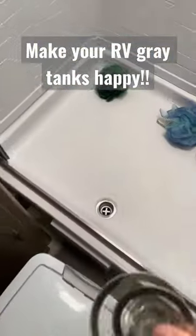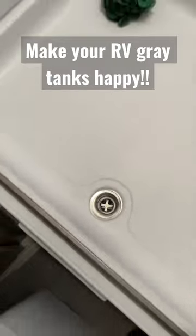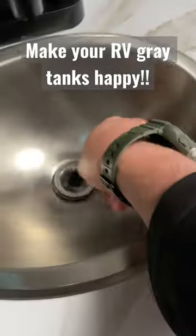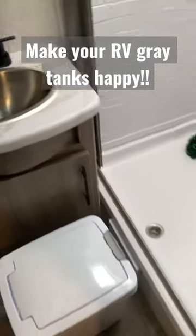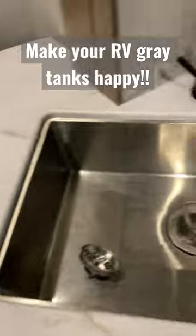Medium size here for your shower, and this little teeny tiny one right here in your bathroom sink, for obvious reasons. You guys know what these do, but yeah — your gray tank will be happy, and so will you.